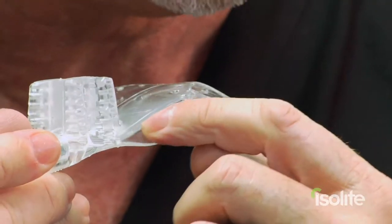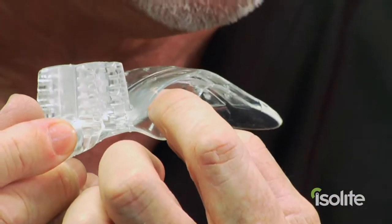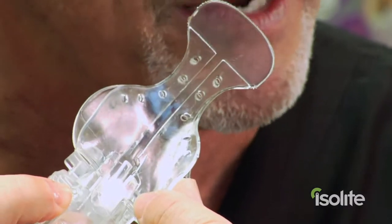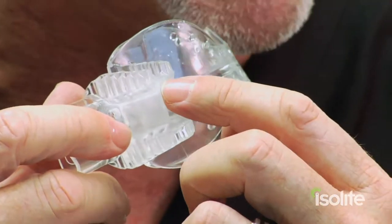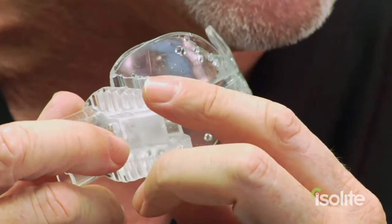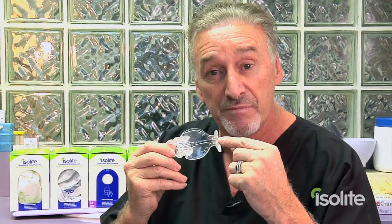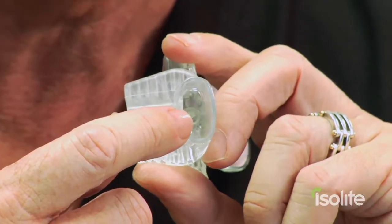The Ice Light mouthpiece has vacuum channels built in, going right across here between these little flaps. It vacuums from the superior aspect as well as from the inferior aspect, and besides that it also vacuums from the back end of the bite block. So we have peripheral aspiration of fluid, including going around onto the cheek side and into the buccal vestibule as well.